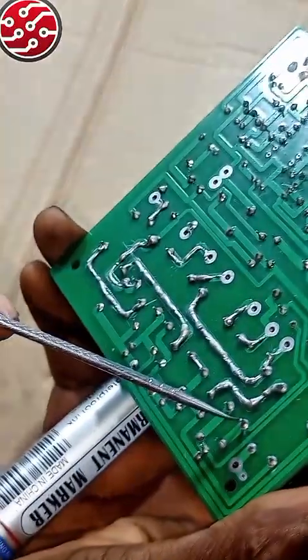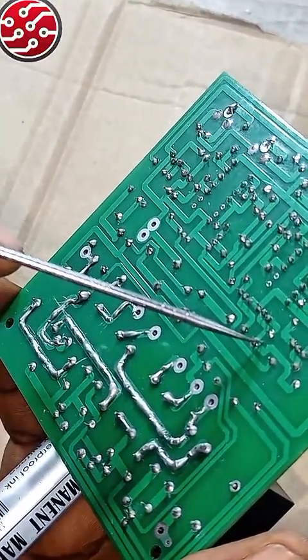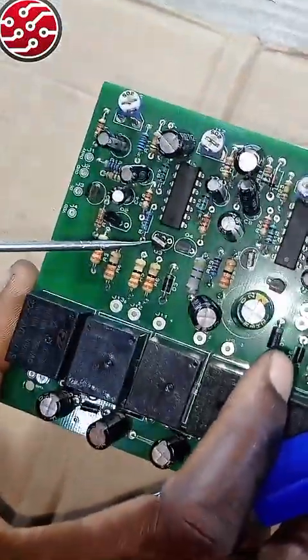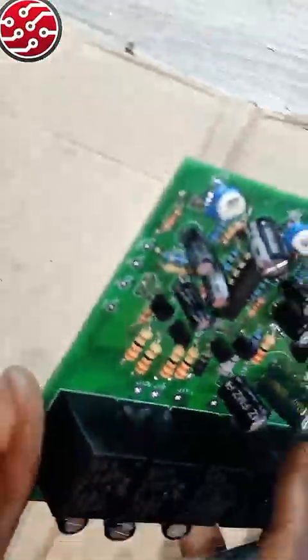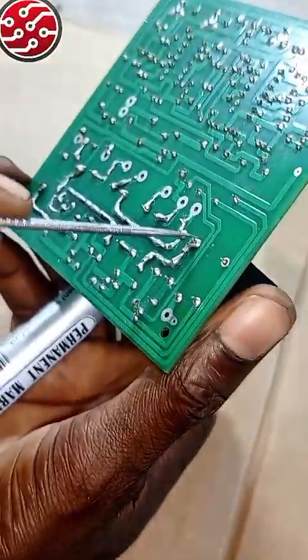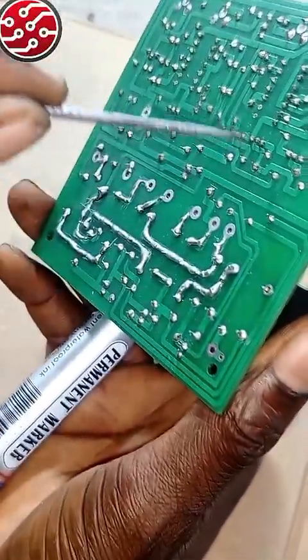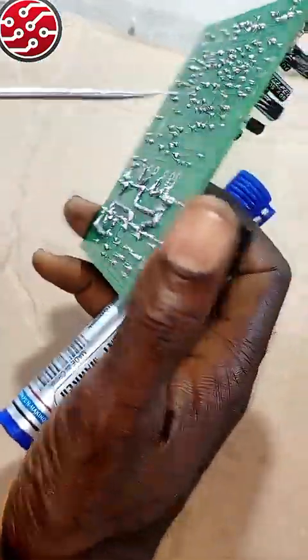From what I traced just now, this leg comes like this to this place, from here to this place, from here to this one, which connects to the IC. So point number one: if it gives a sudden output, check the relay — whether it is bridging. Also check whether this line is not connected directly here (that is not its correct position). Then check whether the transistor is okay. The transistor can cause a sudden output; a bypassed wire can also cause a sudden output.